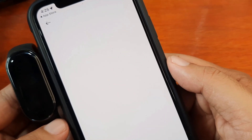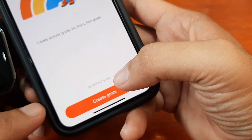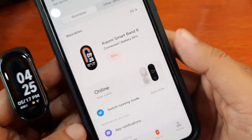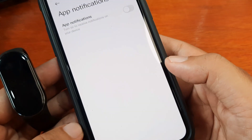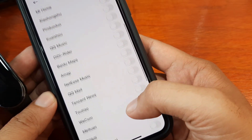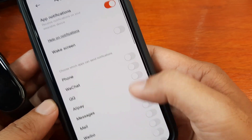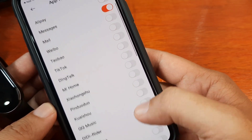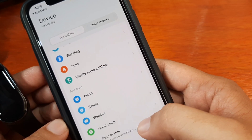Let's see if we still have other permissions. Just agree here. So create goals later on — we're going to do that. And as you can see, we are connected. You can switch the app notifications here. Let's see if it's already activated. Turn on the app notifications.